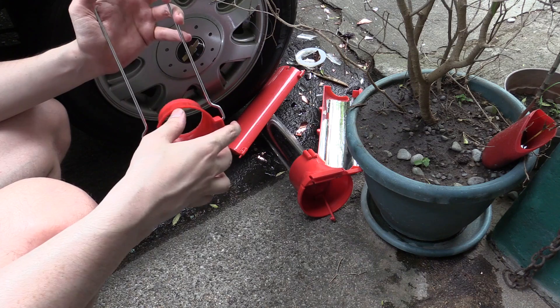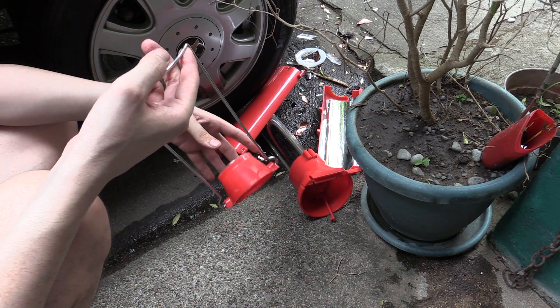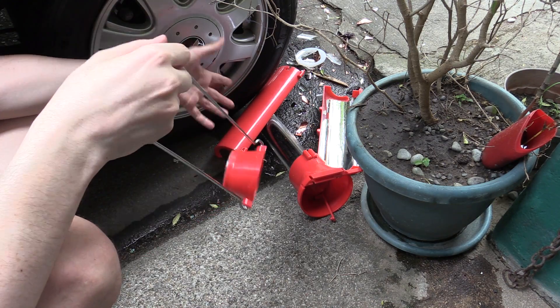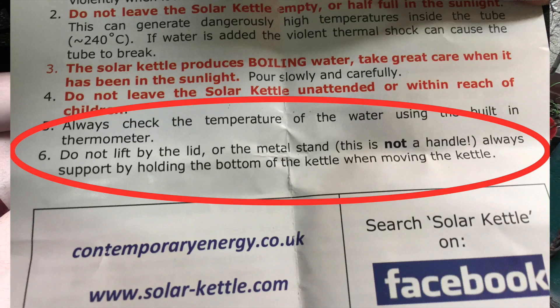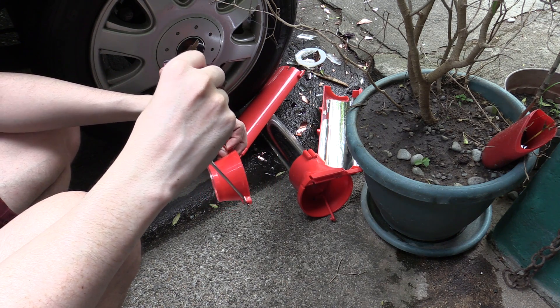Okay, so ignore what I just said about doing a follow-up video, and ignore what I said about using this as a carrying handle. I was walking along holding it by the handle and somehow it came apart from the main unit — you can see the destruction. So yeah, hold it properly. Don't try and carry it like that because this might be the result. Pretty sad, but thanks for watching.